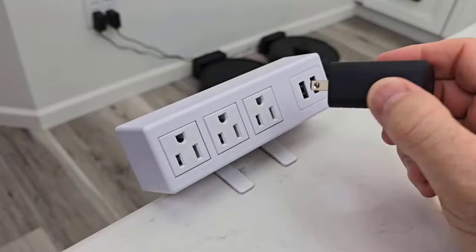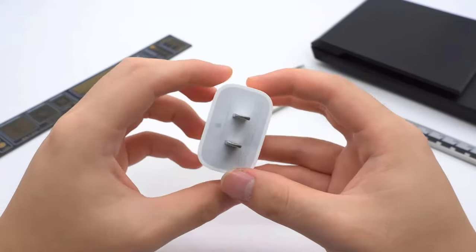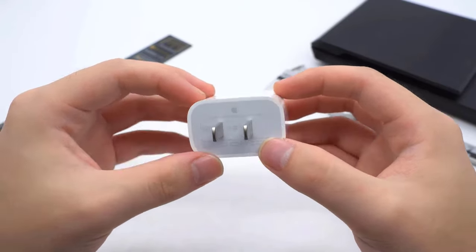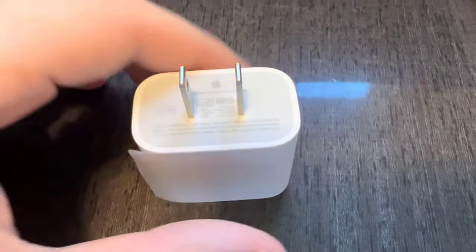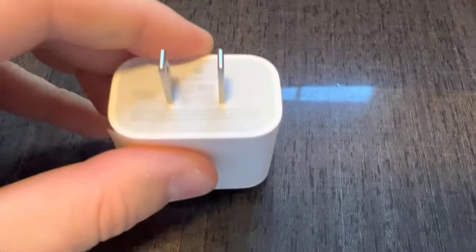Both Anker and Apple 20W USB-C power adapters are excellent options for fast charging, especially for iPhones, but the Apple power adapter has the edge over the Anker USB-C charger. The Apple 20W power adapter offers the best experience, with guaranteed optimization and long-term durability. Thank you.